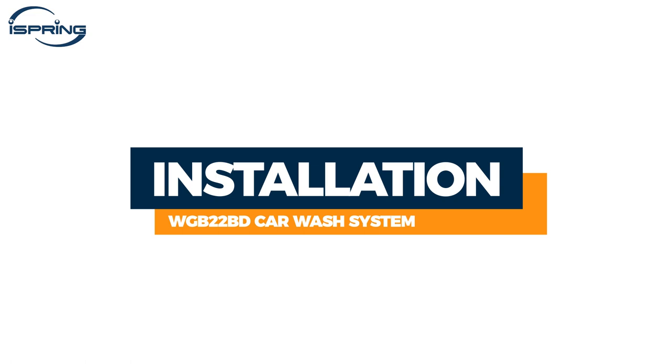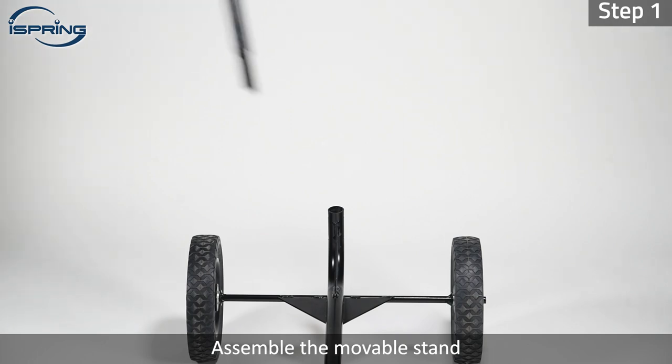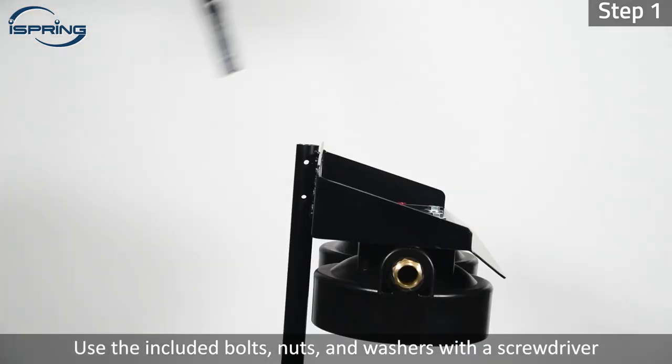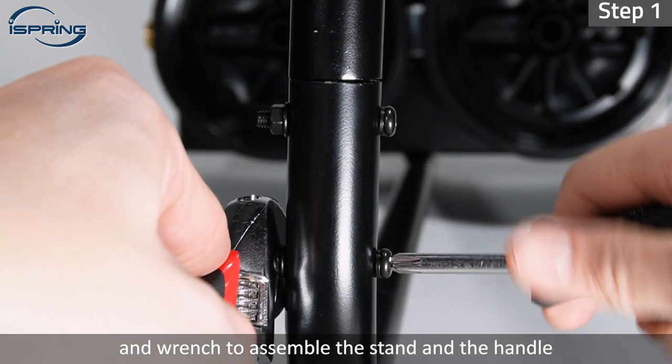Installation. The system comes with a set of quick connectors and can easily fit with standard outdoor or garden hoses. Step 1: Assemble the movable stand. Use the included bolts, nuts, and washers with a screwdriver and wrench to assemble the stand and the handle.